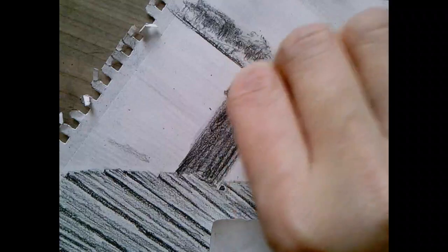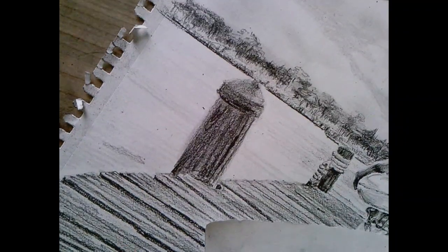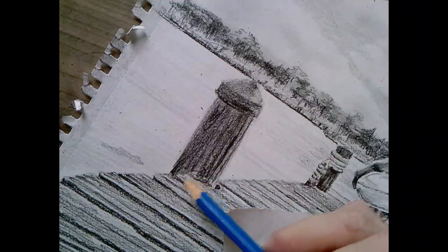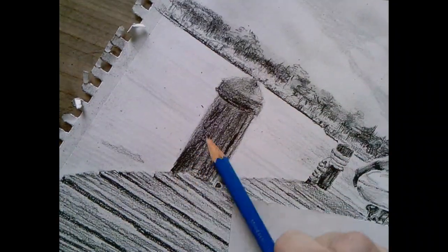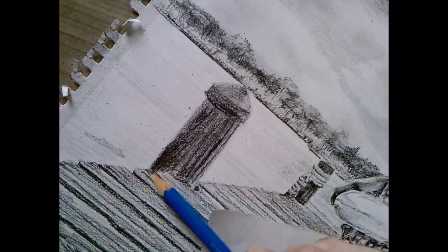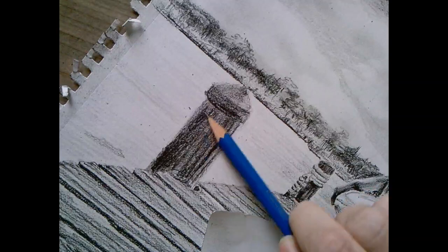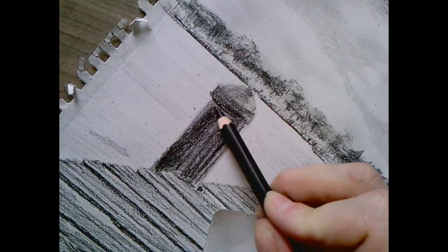Okay, so now that I've smoothed all my color, I need to go in with darks to shade this cylinder. I blended that too far. It's darker here and it gets lighter and then darker here again. I have to use my dark pencil - I'm sorry, I have it and I feel like I need to use it.